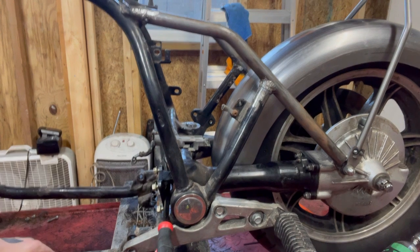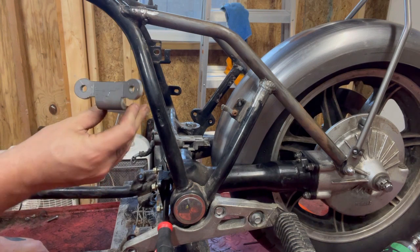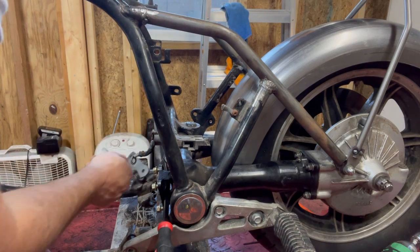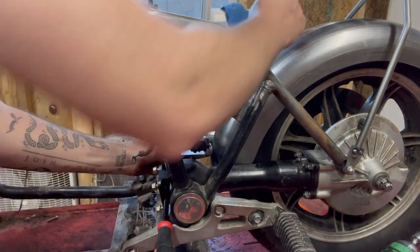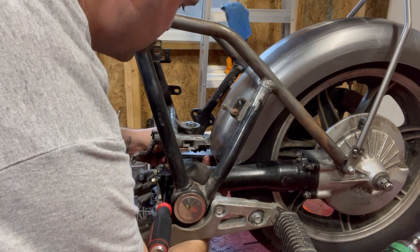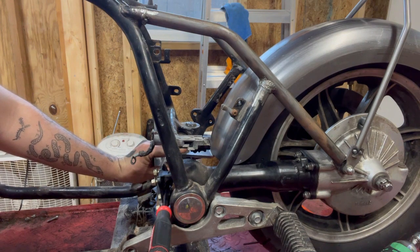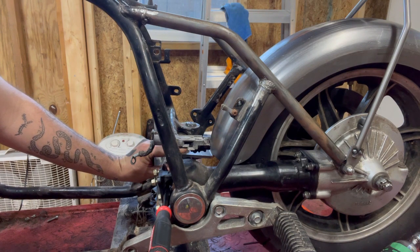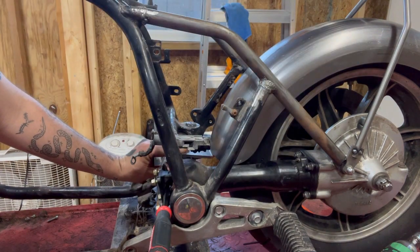So we've got the fender kind of sitting up. The way this attaches — this comes with the kit from TC Bros — is this little attachment bracket. It's about quarter inch steel and it's going to get welded on. I'm thinking I'm going to weld it to the swing arm right in there, and then the fender will sit on top of it. We'll drill holes in that fender and it'll bolt through — that's how that will get mounted. Then the sissy bar back here has bungs that will get welded to it, and that's how that'll get mounted.